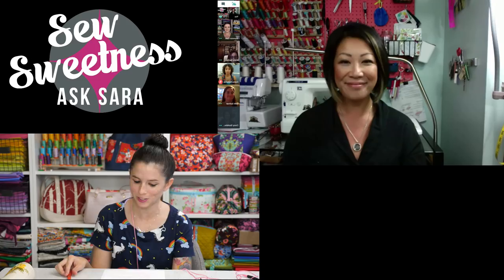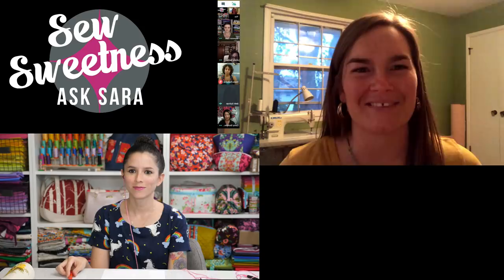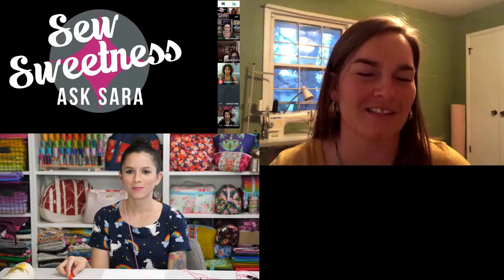Next up is Bethany. She's been sewing for about three years and the name of her business is Five Stitches — basically because it's her husband, herself, and their three girls. It's a fairly common story: she started staying home with the girls, picked up sewing as something to do, and fell in love with it.